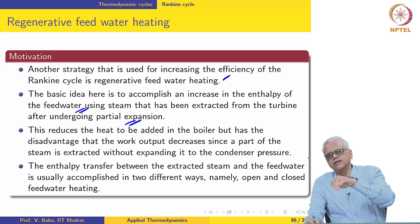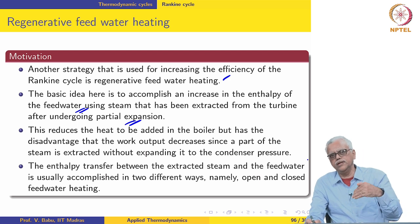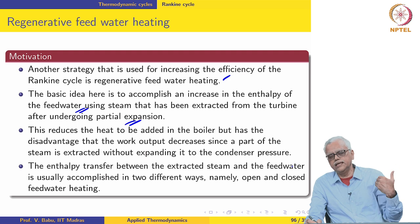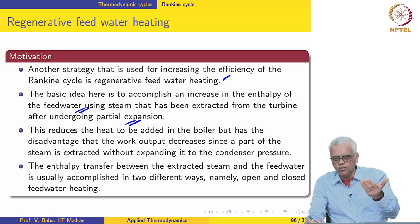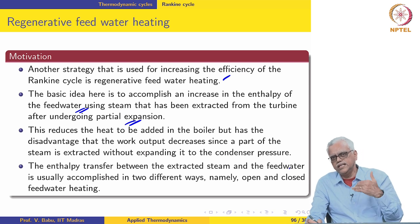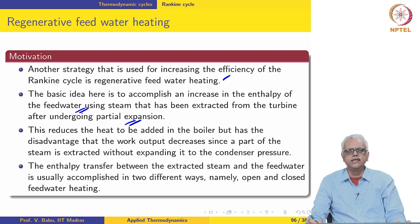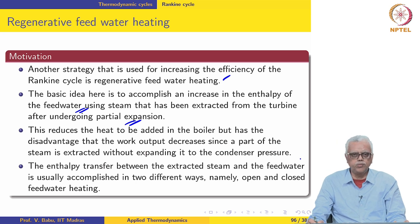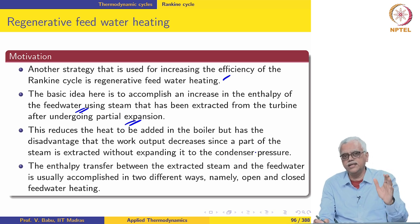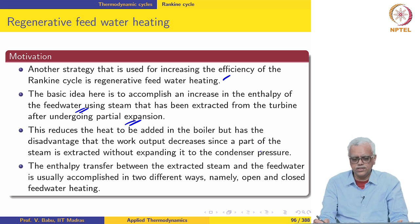The external irreversibility due to temperature difference will also go down because the feed water will now enter the boiler at a higher temperature than before. Earlier it was entering at almost condenser temperature, maybe just slightly above. Now it will be at a much higher temperature compared to the condenser temperature, which will definitely reduce the rate of exergy destruction in the boiler.